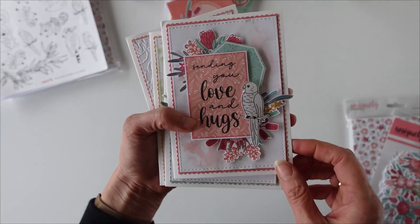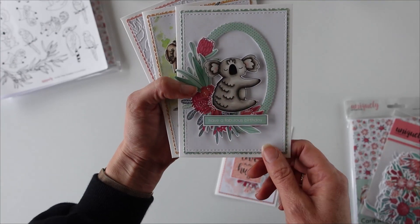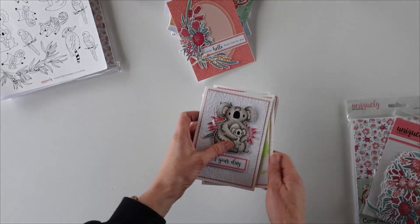These are the colour cards that Ashley has made using the sheets. She's coloured this one in with Copics, and same with the little kookaburra there and the koala, with some amazing embossed backgrounds.